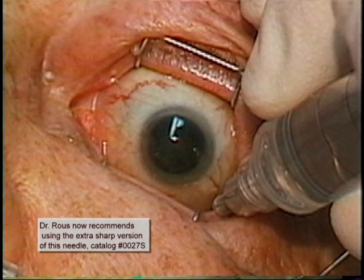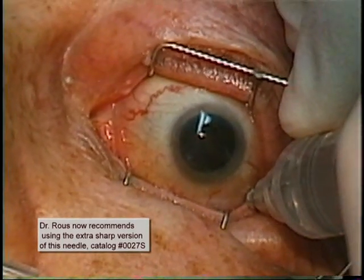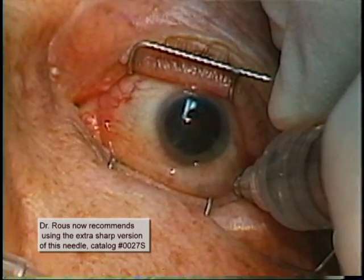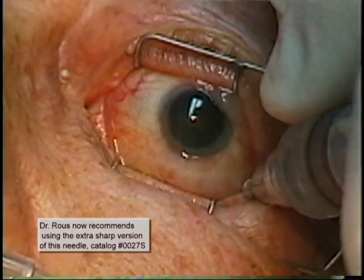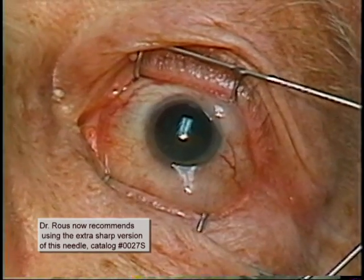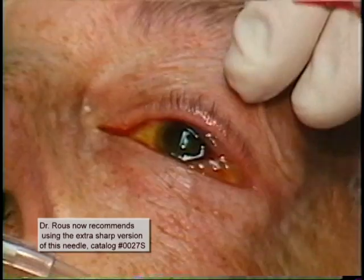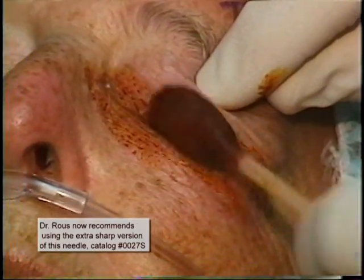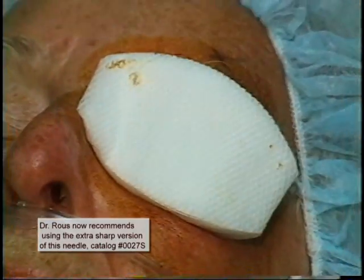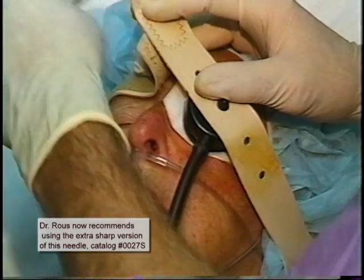There really is a very nice feel to this. As the anesthetic is injected, notice the somewhat moderate parabulbar spread inferiorly, temporally, and superiorly. This is quite common and is easily dissipated with the Honan's balloon and some digital massage. The betadine instillation, the betadine swab of the lids, the patch, and Honan's balloon placement take place in routine fashion.